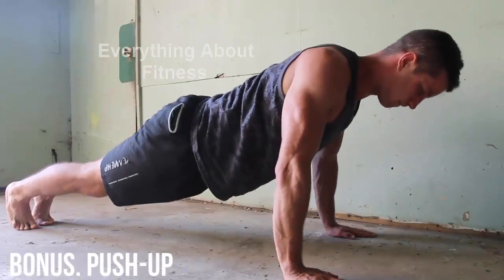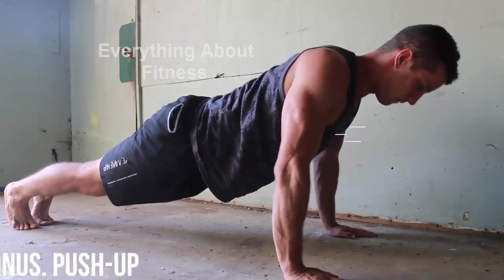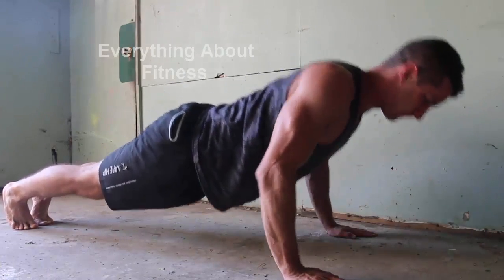Last but not least, I think this is very overlooked. Some people think they're way past the stage to do push-ups, but in my opinion it's a fantastic exercise.